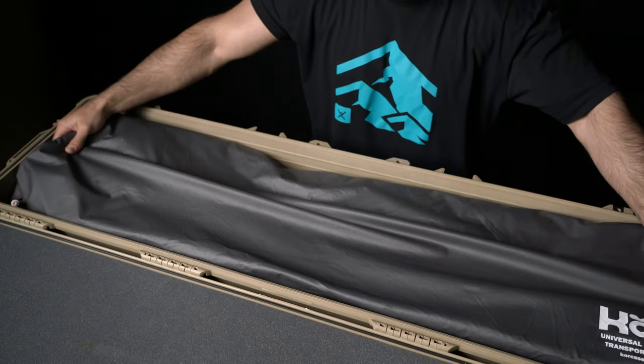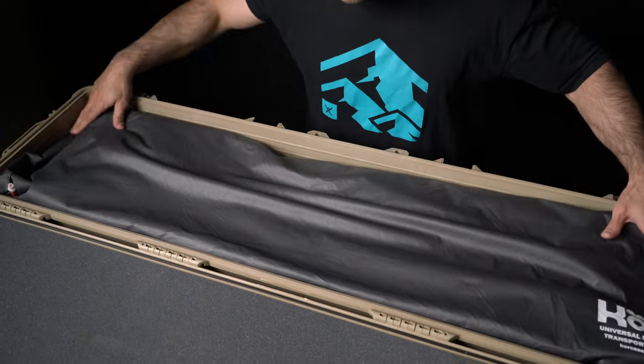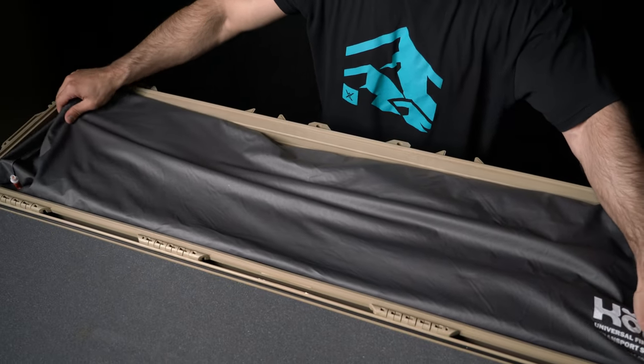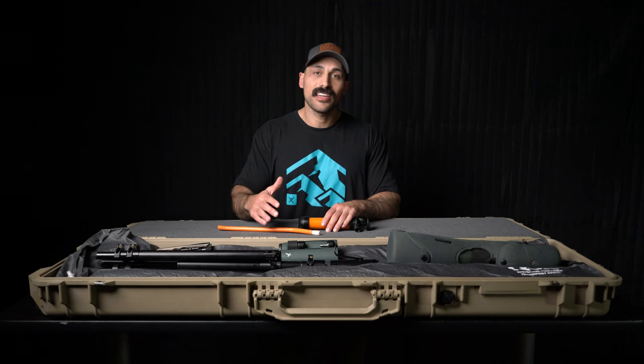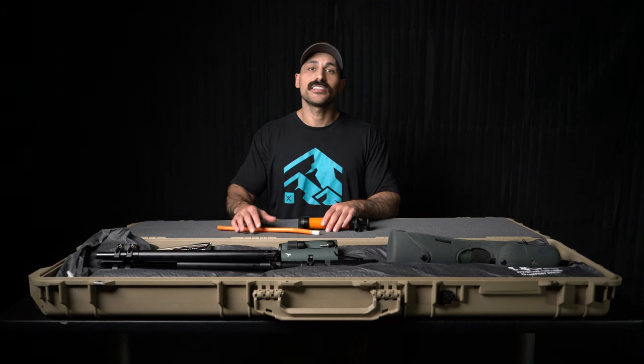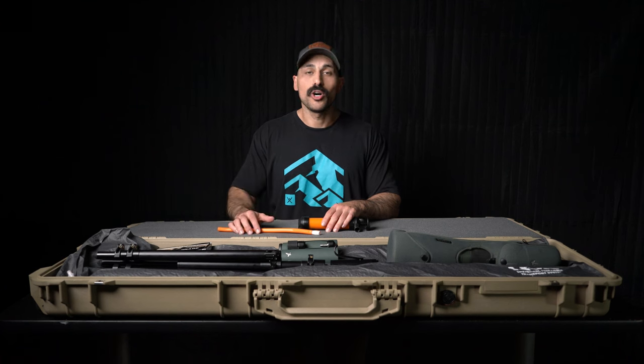It's very exciting to see a lot of innovation in a space that's pretty much stayed the same for many years. If you guys want to learn more about Core Technic and their VRS systems, visit the link in the description below. Hope you guys enjoyed — please hit that like and subscribe button, thank you guys for watching, and good luck on all your hunts this season.